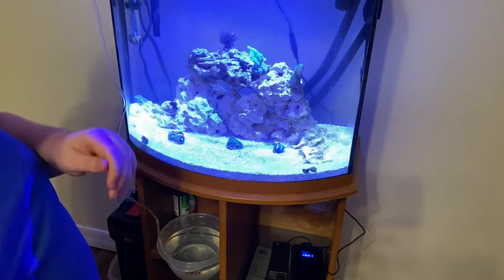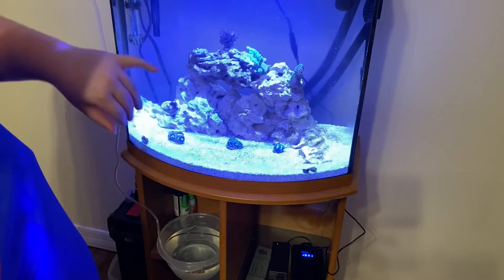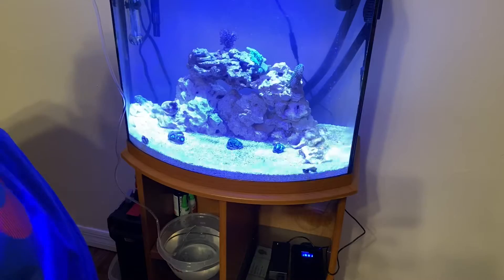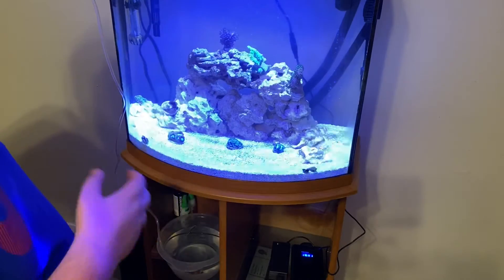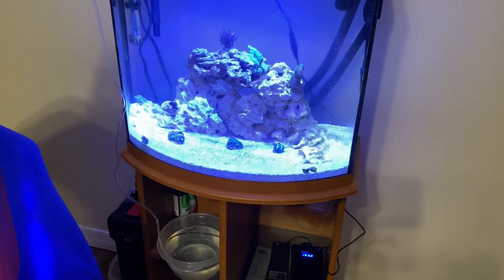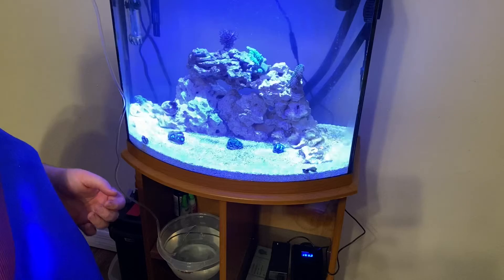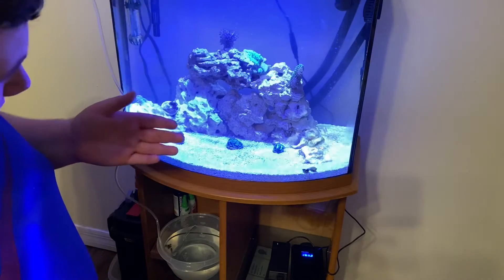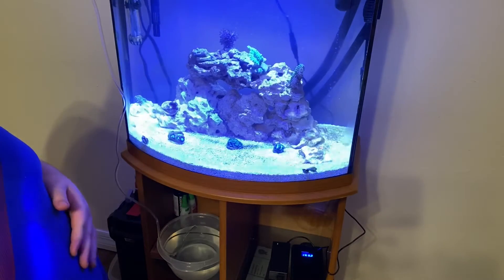Over here we have one of my leather corals from the five gallon - he's doing really good. Then over here we have a photosynthetic gorgonian. I put leathers and gorgonians at the top because that's the area of most flow. Here's a little tidbit: a lot of soft corals love a decent amount of flow, and it especially helps leathers because they do shed. A good amount of flow really helps them be able to shed that layer of skin.